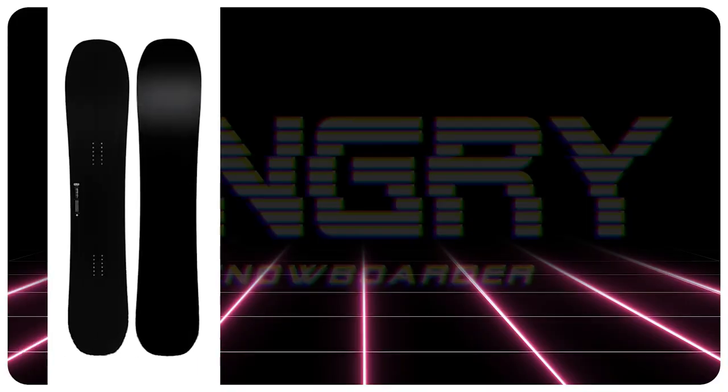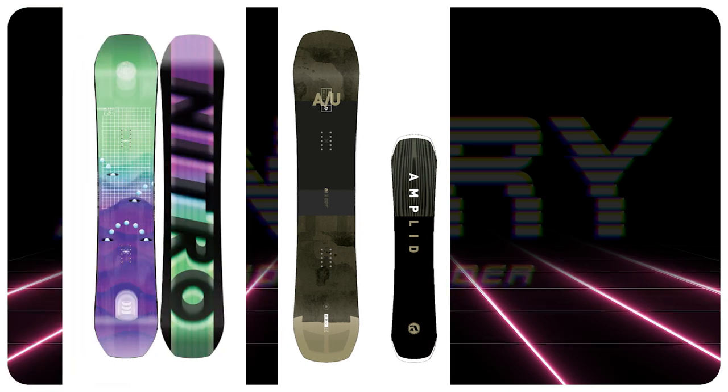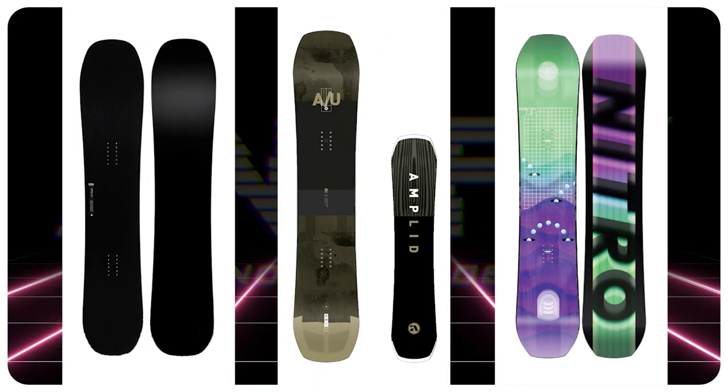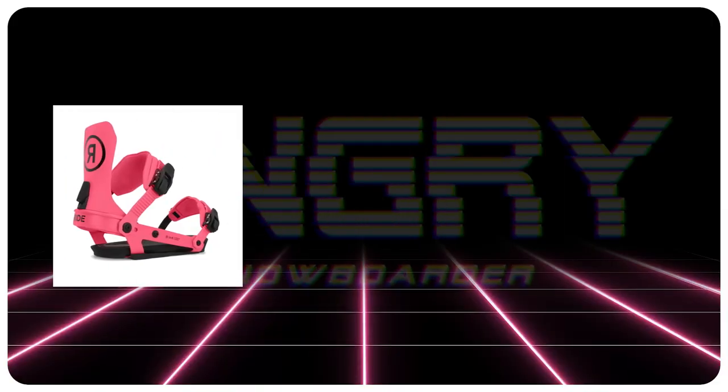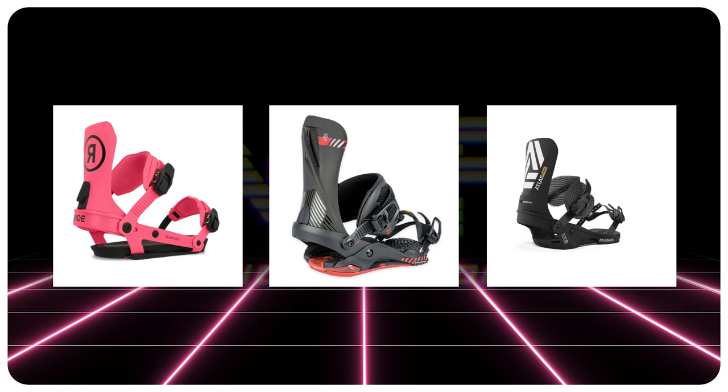Comparable boards: the Korua Auto Plus, the Amplid UNW8, the Nitro T3. Friendlier recommendations: the Ride A9, the Nitro Phantom, the Union Atlas Pro.